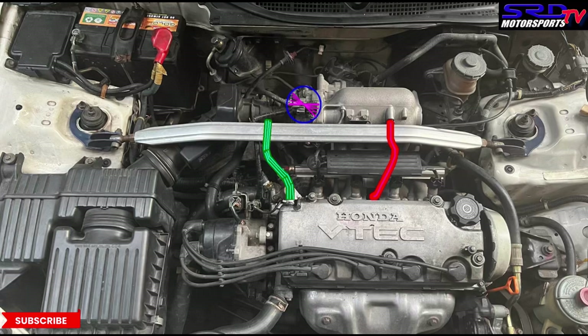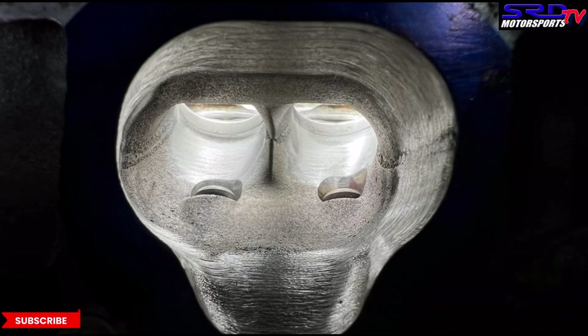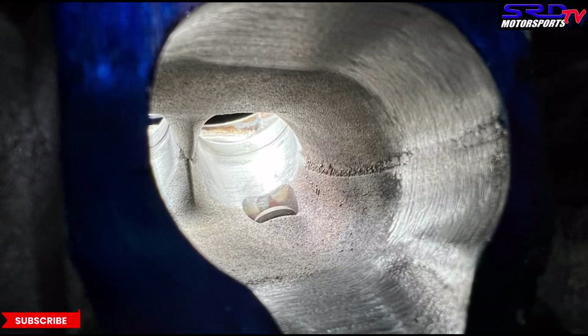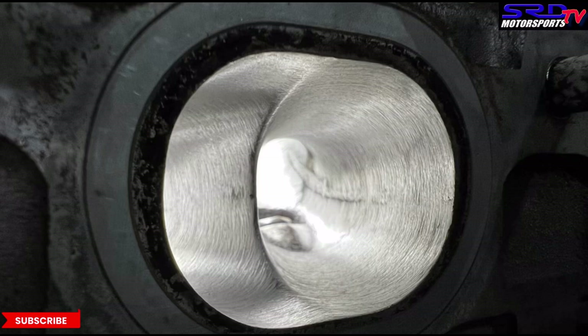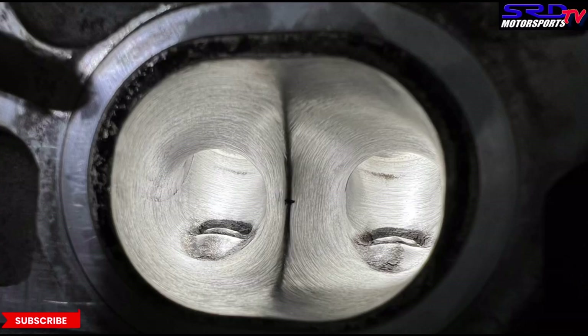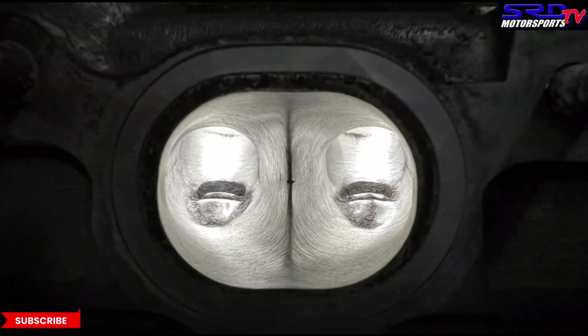If it's your first time watching, check out the first and second episodes — you'd love this even more because you'd see the full approach and plans. In the first episode we actually dyno'd the car before disassembly, so there will be a before-and-after dyno comparison when we're done. Subscribe because there's going to be some more good stuff.